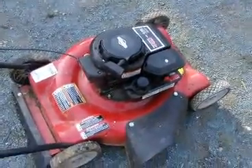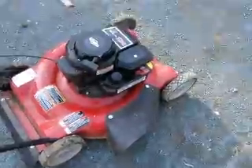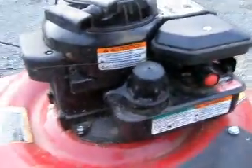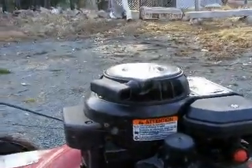This is my lawnmower. It's been sitting for six to eight months because of winter, and now it's warming up. I started it up to get it running for the season, and I hear a strange knocking noise. At first it was burning oil and making a knocking noise.